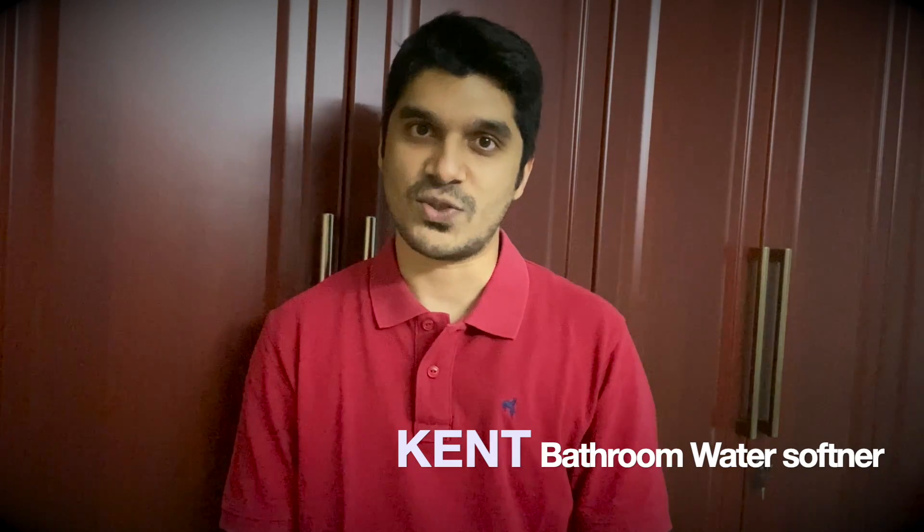Hello everybody, this is BiTech and welcome to my new video. Today we are going to talk about the Kent Bathroom water softener. I would like to take you through the results and perform a test before regenerating the water using the softener and after regenerating the water using the softener. Let's go ahead and check how effective this water softener actually is.